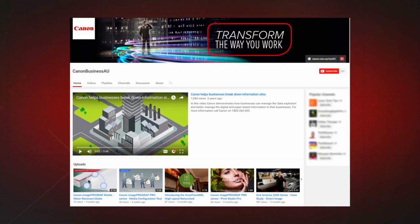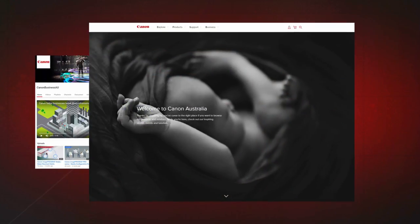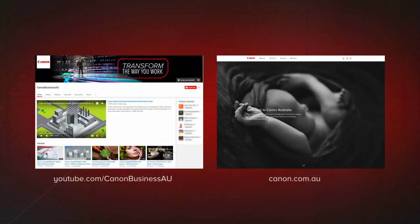To find more helpful resources for your Canon large format printer, browse our Canon Business AU YouTube channel and visit us at canon.com.au